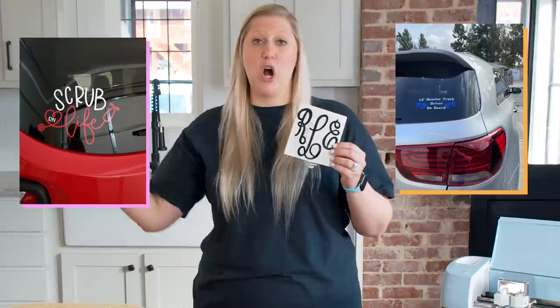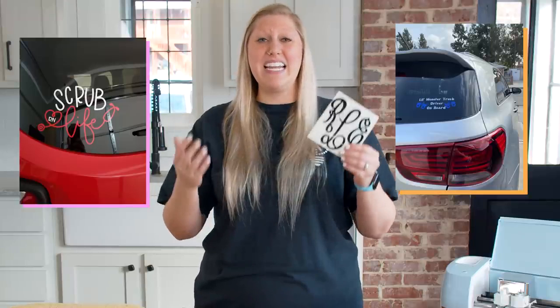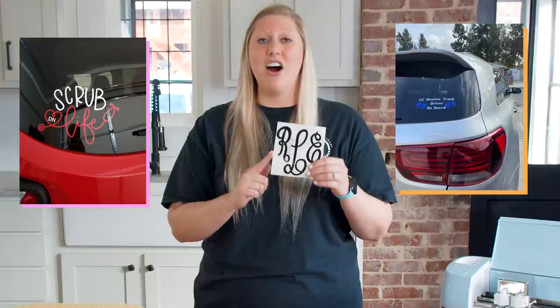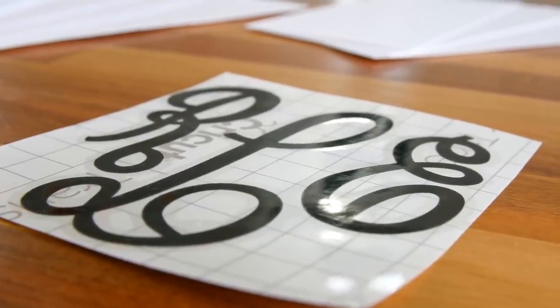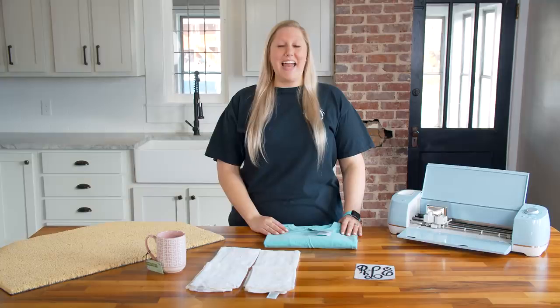Another product you'll always sell a ton of is vinyl decals — for cars, mugs, book bags, laptop cases, or as HTV. These sell like hotcakes. They're super thin so they're easy to ship, and really easy to make using just a little bit of vinyl. Give your customers sizes and colors to choose from, and keep those colors in stock so you can ship fast. Since there's no dry time, these can be made and shipped the same day. If you buy a really good brand of vinyl in bulk, it will cost you pennies on the dollar.